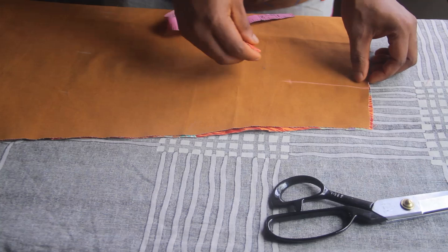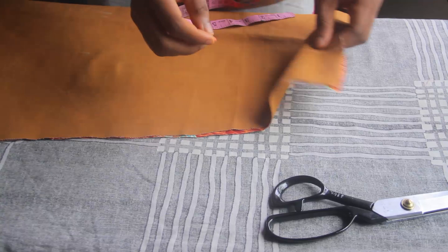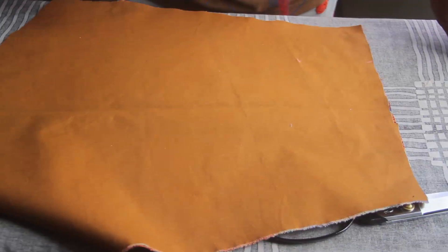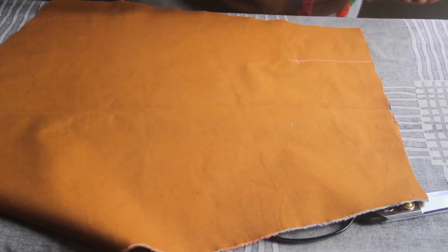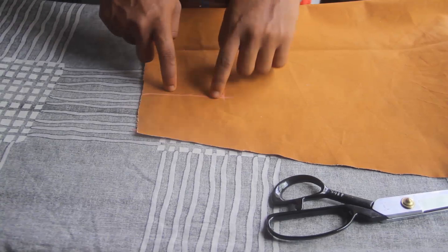Now we're going to make the exact same mark on the other side. I'm pressing it flat, making a mark here to replicate the line on the other side. I'll make sure this is still four inches and rule a line from here, stopping at four inches. At this point I've made my mark on both sides — next we'll make our plackets.